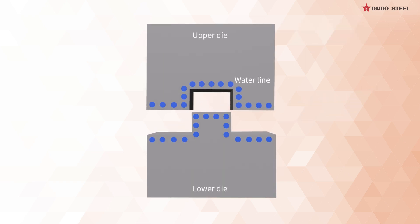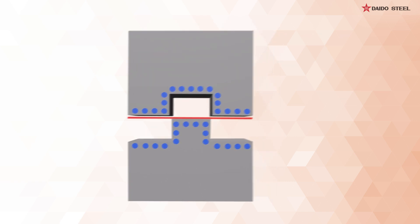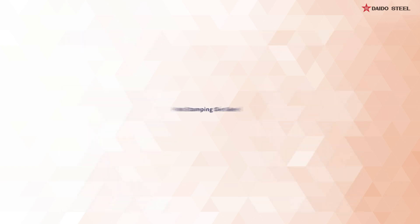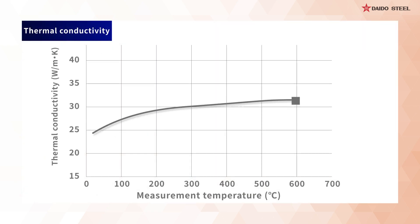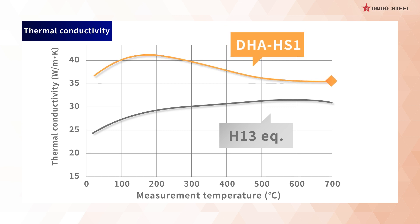This is why Daito Steel focused on the thermal conductivity of dies. Cooling time until quenching can be reduced if the die rapidly absorbs heat from the steel sheet. With this in mind, Daito has developed DHA HS1 hot stamping die steel. By optimizing alloy design, we could achieve a high thermal conductivity about 1.5 times greater than that of H13 equivalent steel.